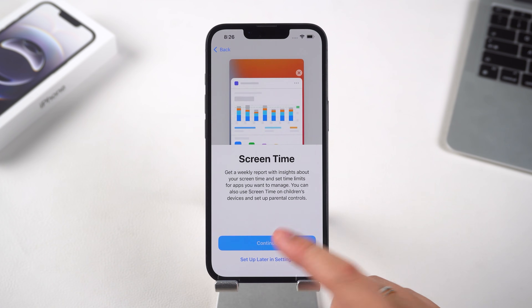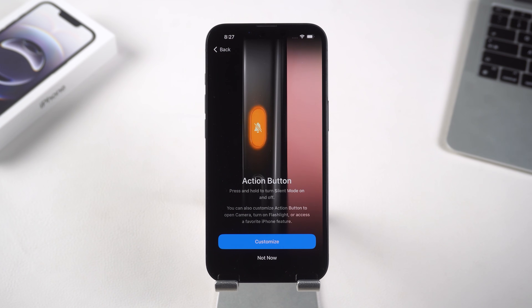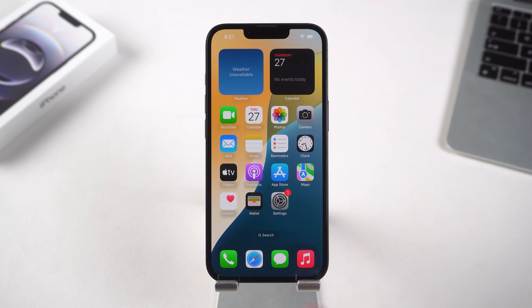Next, go through the usual iPhone settings and set it up as per your needs. The new action buttons look great. Once that's done, swipe up to go to the home screen — this looks pretty good.